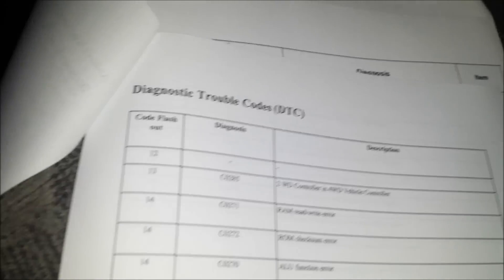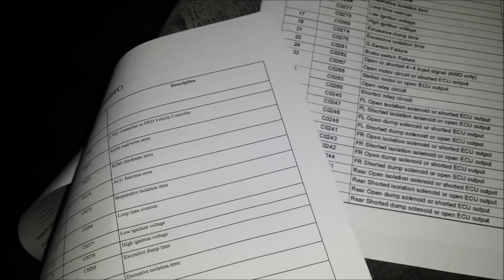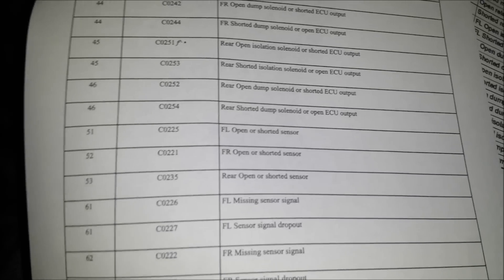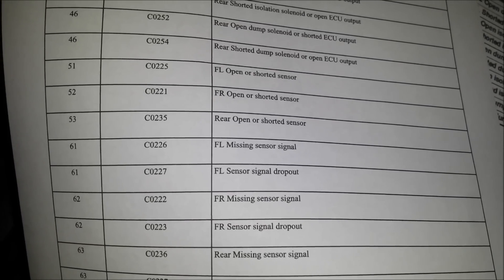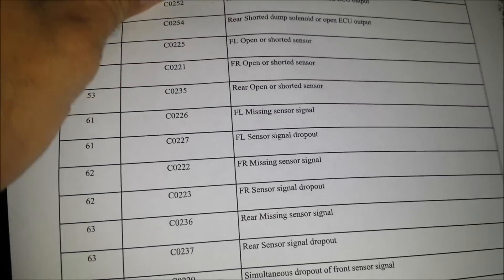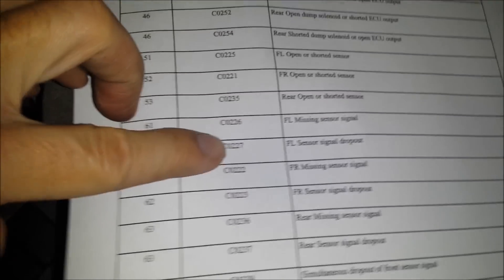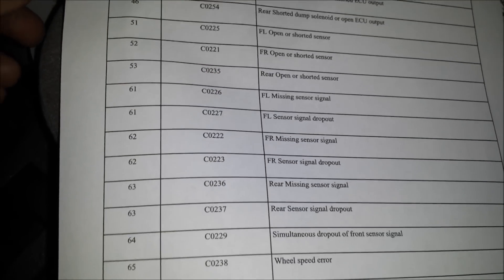Now I can go to the printout that I have — I'll share this at the end of the video. It has all the codes listed. You can see it starts with twelve, which means no code — that just tells you the system is in self-diagnosis mode — all the way up through sixty-five. So I've got codes sixty-one and sixty-two, which are front left missing wheel speed sensor signal and front right missing wheel speed sensor signal. Now, beside sixty-one there are actually two separate issues possible, and I guess with a scan tool it would tell me which one it is. But this will get me close.